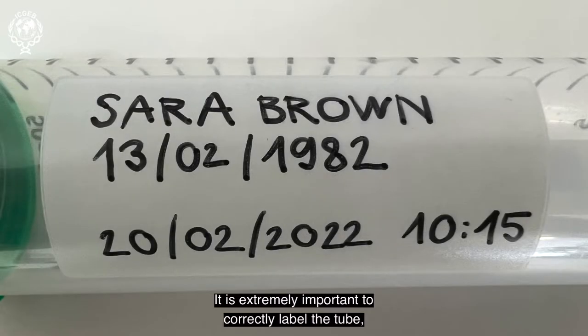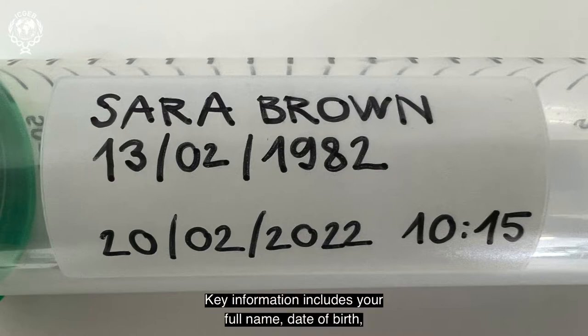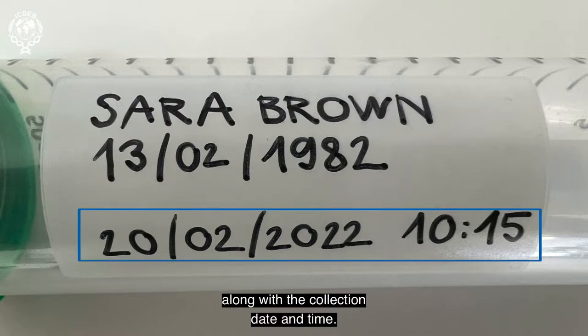It is extremely important to correctly label the tube, especially with information to uniquely identify you. Key information includes your full name, date of birth, along with the collection date and time.